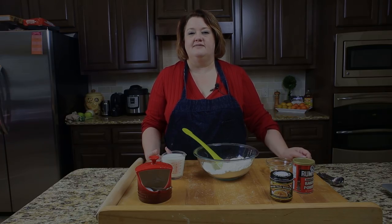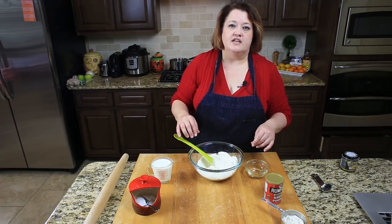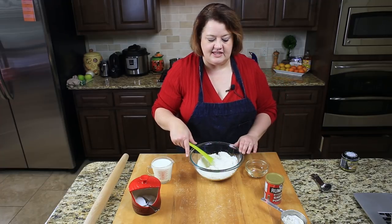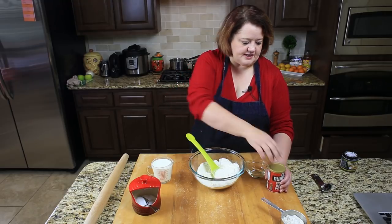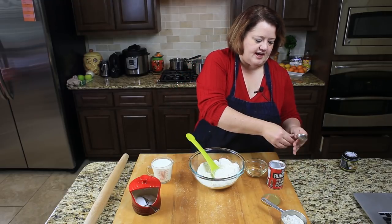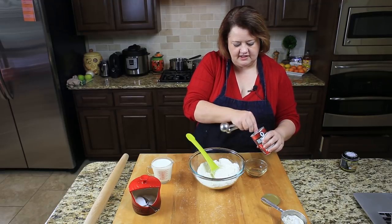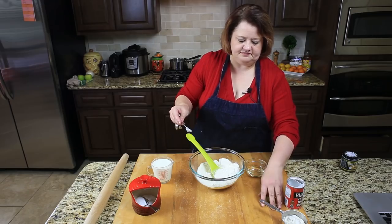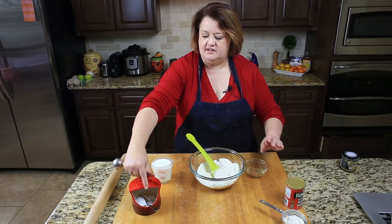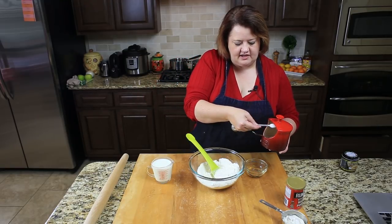So let me show you how to make the dumplings. We're going to go ahead and start mixing our dumplings now. Please click on the description box down below to get the exact amounts. I have a couple of cups of flour in here and I'm going to add my baking powder and salt. We add baking powder so they have a little bit of lift, because if you don't, you're going to have very hard biscuits that won't be very good at all.